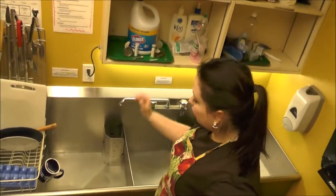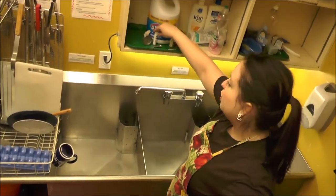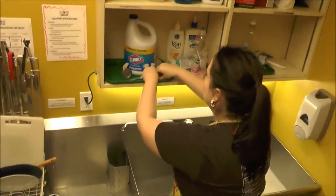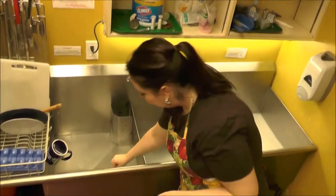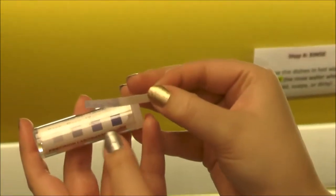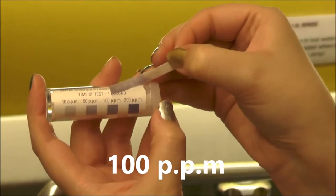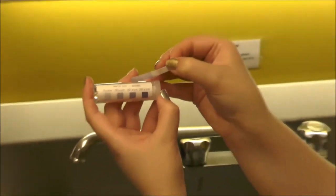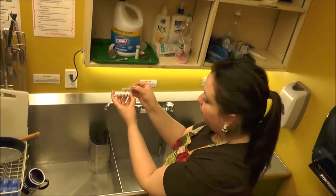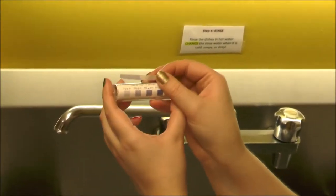You also have to make sure the bleach concentration in the sink is not too high and not too low. You can do that by using the bleach strips right next to the bleach and your thermometer. Take one strip out, dip it very quickly in the water, and it will turn purple. Compare that to the colors on the outside of the tube — the strip should correspond to 100 parts per million. If it's lighter, add a little more bleach. If it's darker, empty some water and refill with non-bleach water.